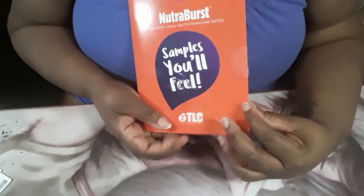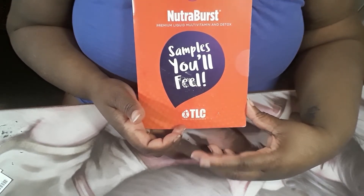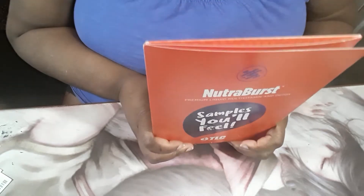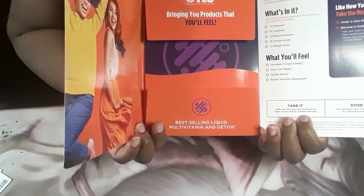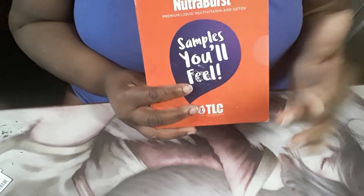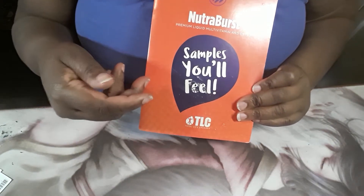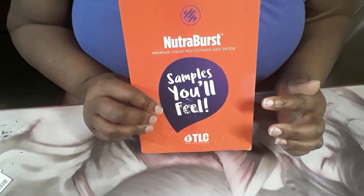Each pouch has different testimonials. I got energy from this — I honestly felt fuller too. It may just be because I don't hardly eat breakfast in the morning anyway. It does what it does, and one thing I noticed was energy — like I wanted to do more. So if you're looking for a multivitamin because you don't eat regularly or you're not a breakfast person, this may help.